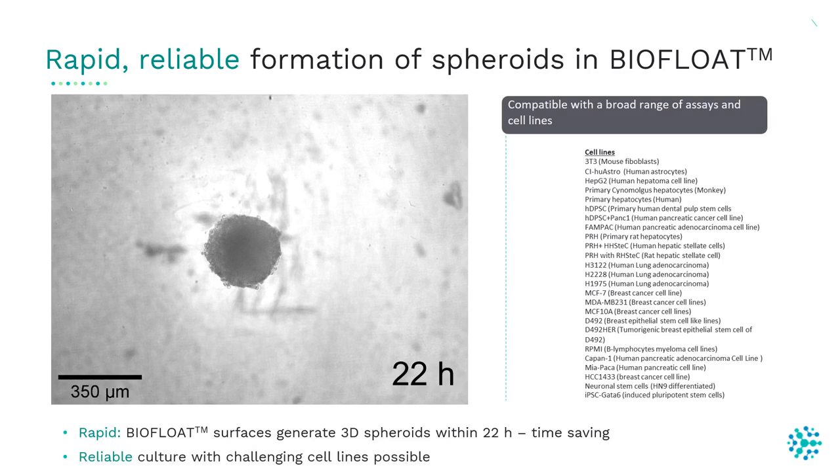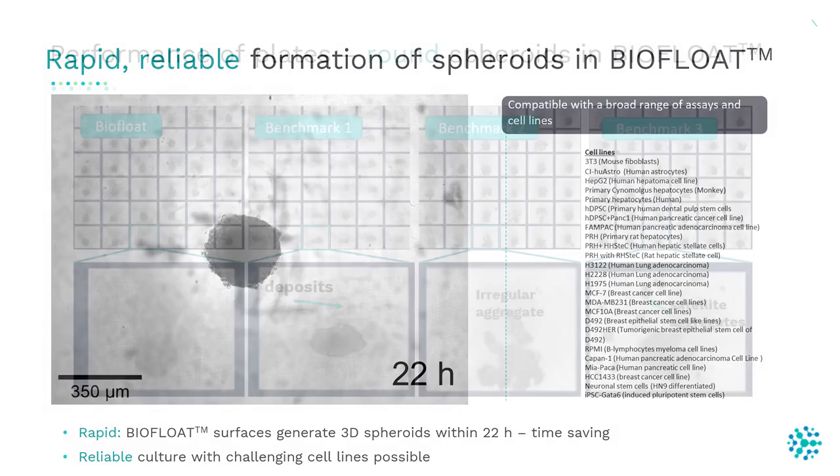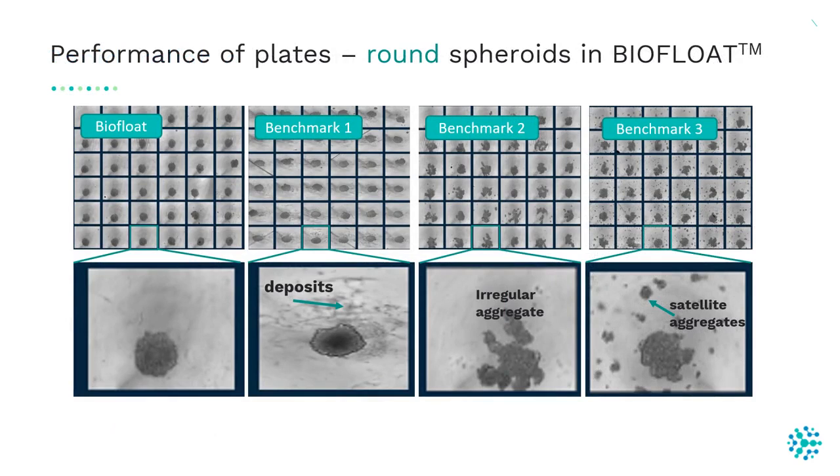These ultra-low attachment plates are compatible with a broad range of cell types such as primary cells and stem cells, and allow reliable culture with challenging cell lines. Other ultra-low attachment plates generate spheroids without uniform morphology, which can impact the readout of your assay.